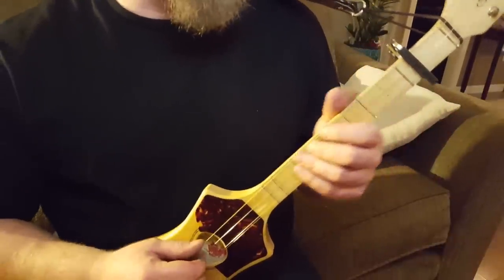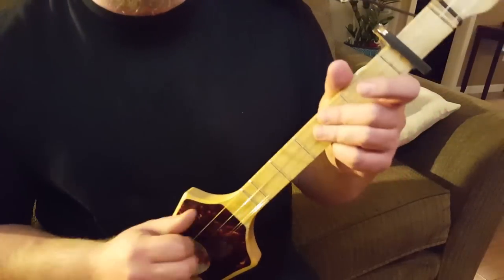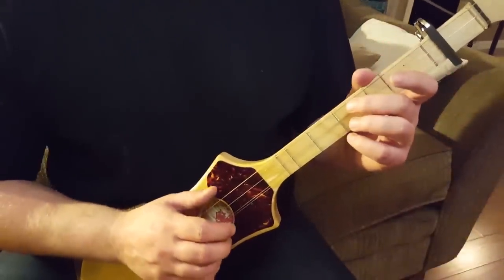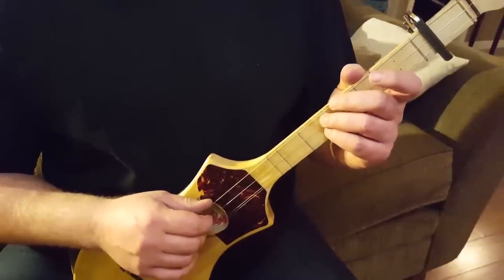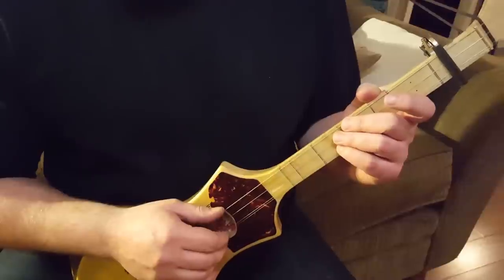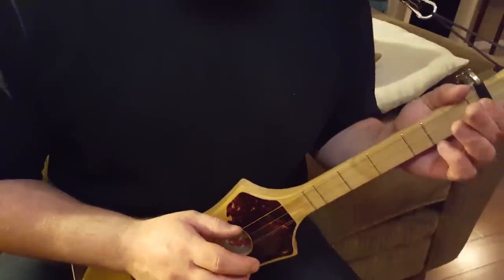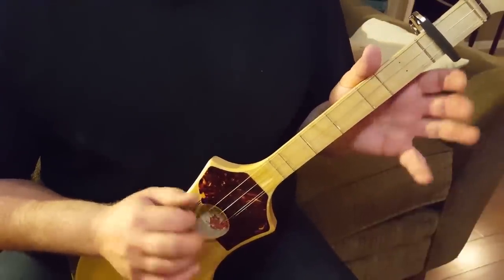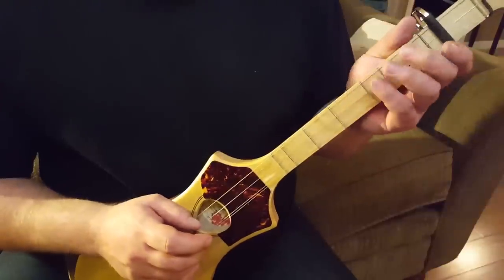The second thing this is based off is Claw Hammer — but it's not real Claw Hammer. I don't play Claw Hammer, but I was looking around to try to find what this is. The best I came up with was a combination of Claw Hammer and Seeger Picking. Seeger Picking is up picking. We're kind of doing both, but something that's not quite either. Anyways, if anyone knows what this is, tell me, because I don't know. I know I didn't come up with it — I know it's been done before.